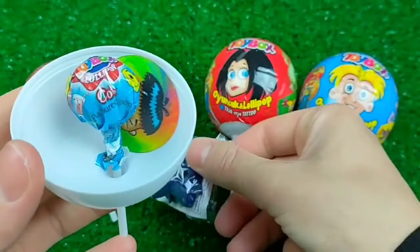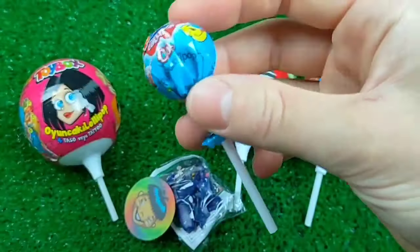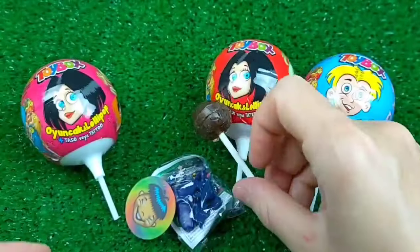If you want a little water, it's dry! It's warm, but you can use the water.